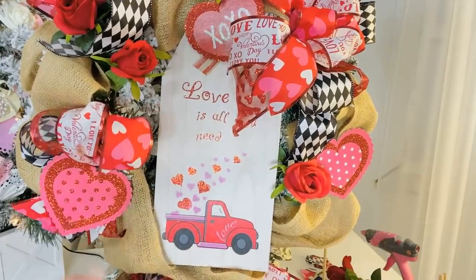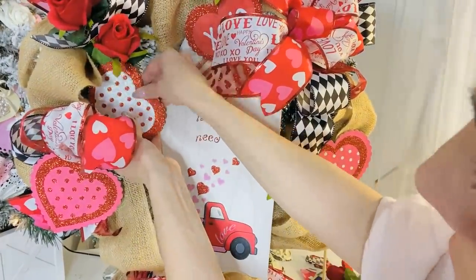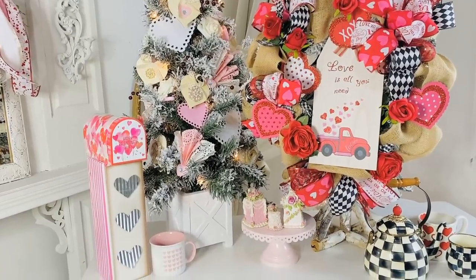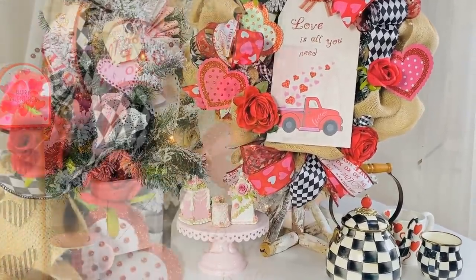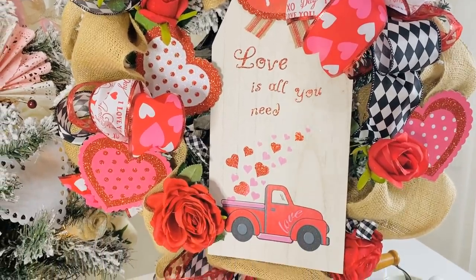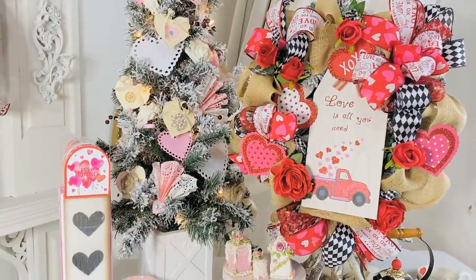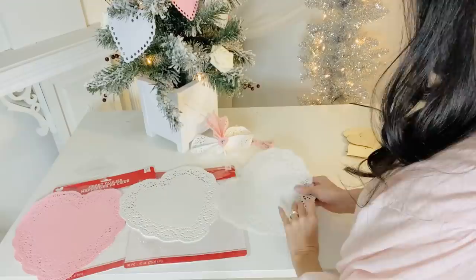The Dollar Tree roses are a dollar a piece, which is a little bit much, but there are some that are three for a dollar too. Dig into your rose stash if you have some on hand. I also added in some little extra hearts for some zhuzh. Here is how it turned out — 'Love is all you need.' Spread some joy and cheer with a fun little wreath. This is definitely going to go somewhere inside my home or on my front door. I love making these wreaths for a pop of color in the winter months — it just gives so much joy to my home.